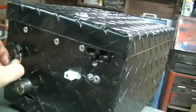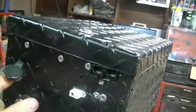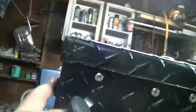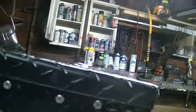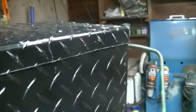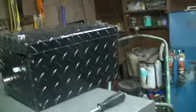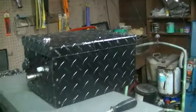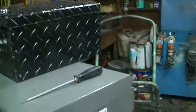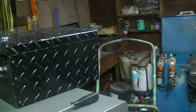As you can see, I've got a cigarette lighter adapter in the front so I can plug in a 12-volt power supply. There's a switch on the side to turn the 12-volt power on, and there's a lock so it'll lock to the frame. This way I can take this off once I get to where I'm going and use it as a power supply — in case you take it camping or anything like that.